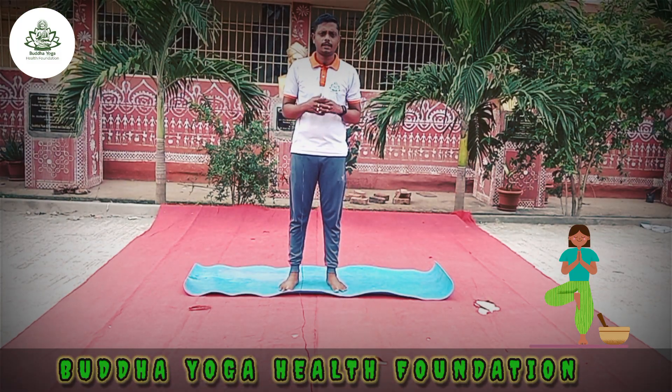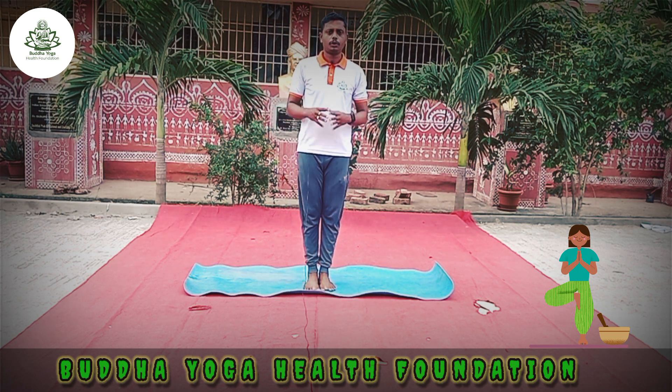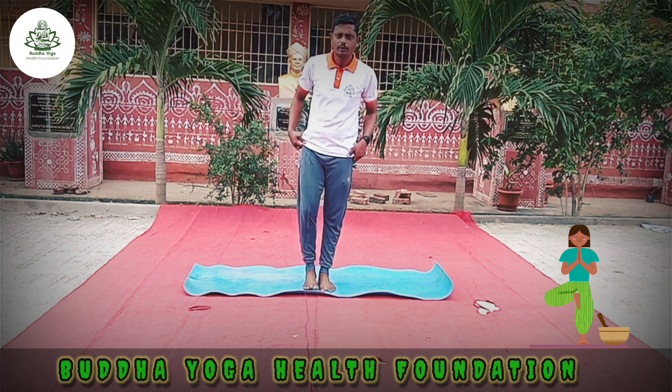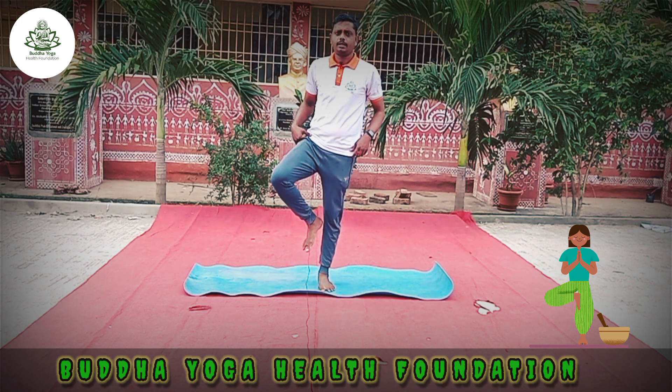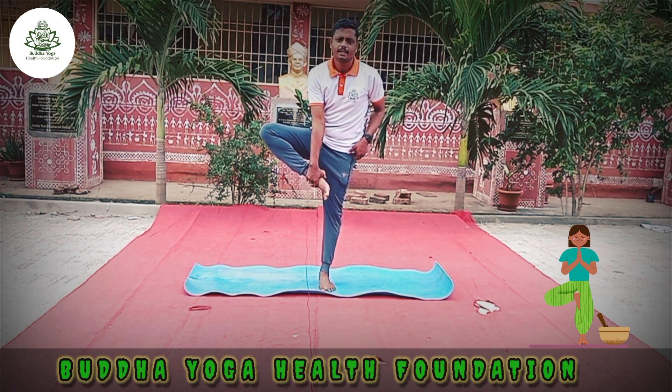Now, how to practice Vatanasana, I will tell you. First, stand on the mat. Feet together — Samasthiti.